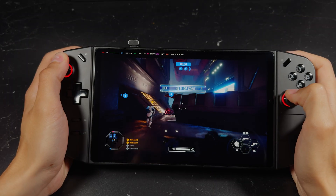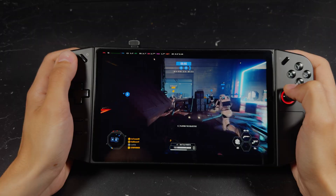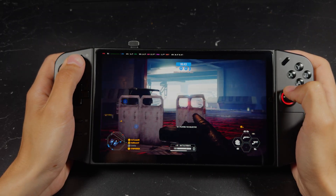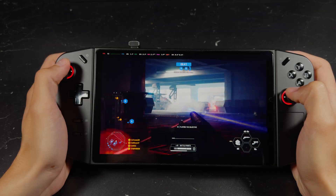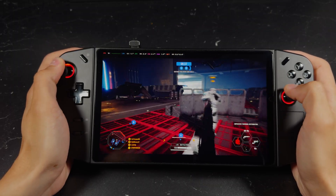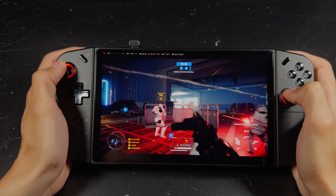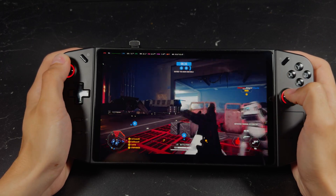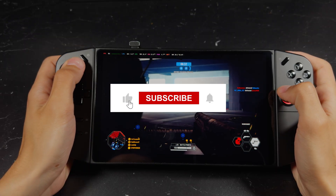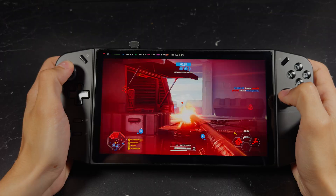And there you have it — a full Steam Deck-like experience on a more powerful handheld with a larger screen. This has been a total game changer for me. It made handheld gaming feel more seamless and fun again. You can install most of your games and truly enjoy a console-like experience without all the Windows headaches. If you'd like a tutorial on how to install EA, Epic, or other game launchers, drop a comment below. Leave a like if this helped you, subscribe if you haven't already, and I'll see you in the next one.